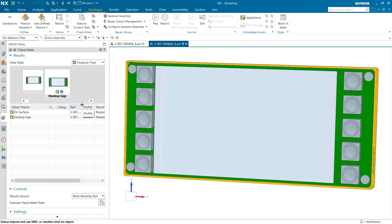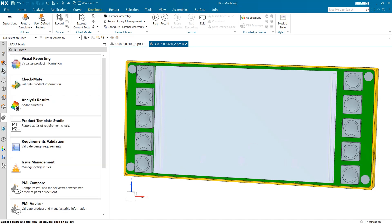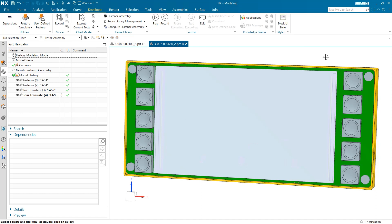To review what we went over in this video: we began by translating our fasteners utilizing the Transform Join Tool. After that, we took a deeper look at our new fasteners with the Analyze Connections Tool. And finally, we finished things up by taking a look at the capabilities offered by Checkmate Tests for Joins. I would like to thank you for your time and attention.